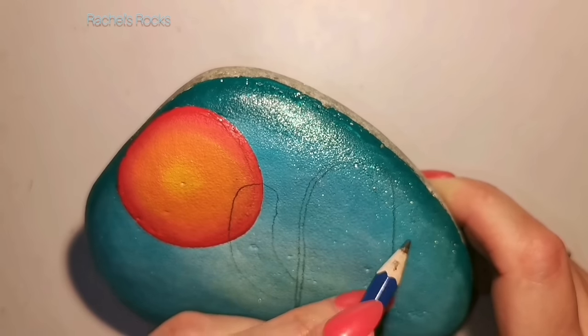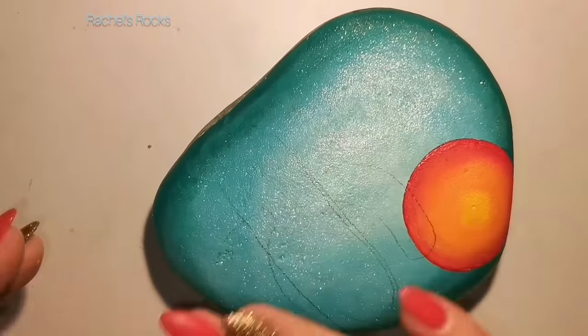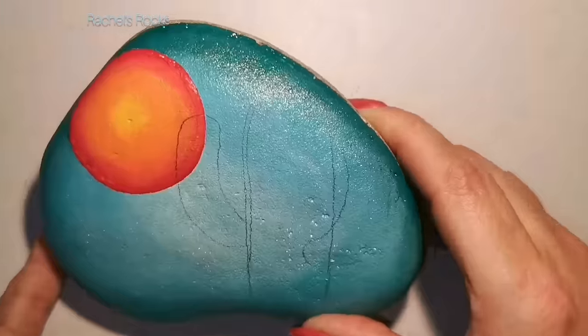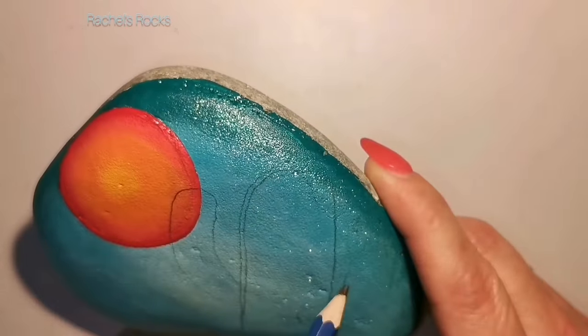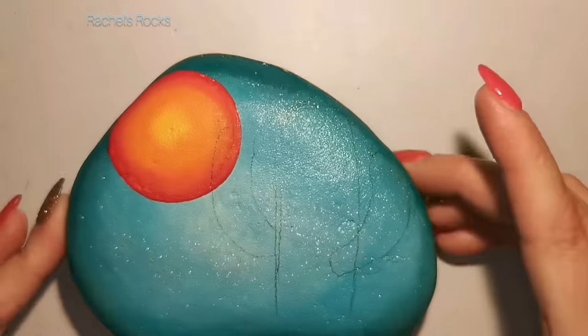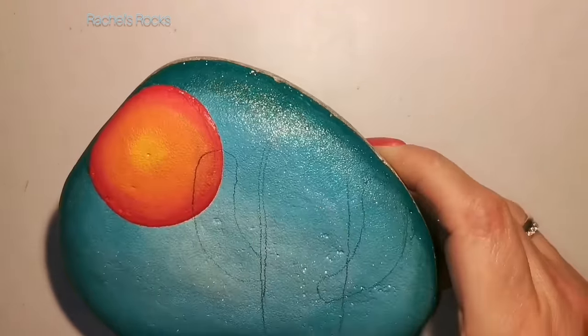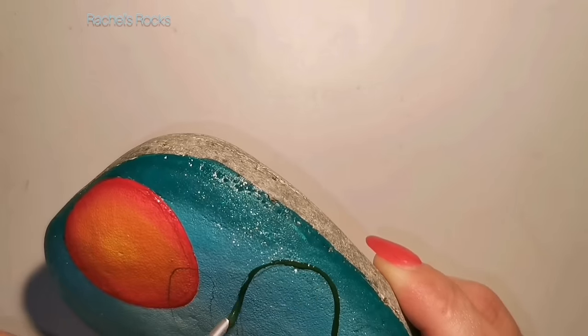I'm going to use a pencil and sketch on a quick cactus. Luckily, my Hologram 2796 erases easily and no paint is removed. So we're painting on top of glitter paint now. For the cactus, just choose three different shades of green.